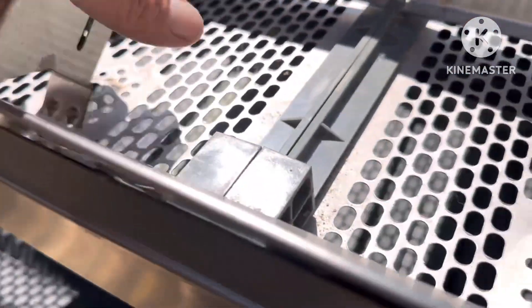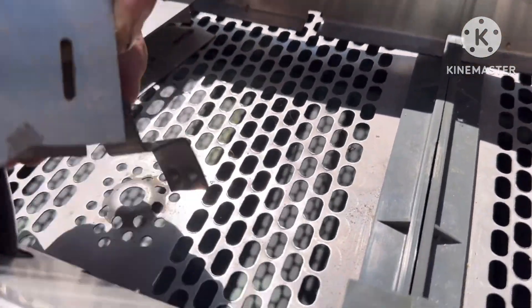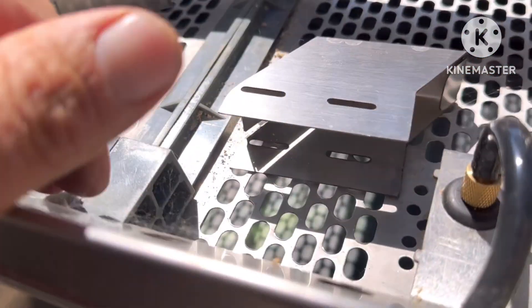Look at this — we're gonna take these things off. A water guard. Just gotta kinda twist to the side a little bit. They pop right off. You can see, just twist to the side and they fall right off. And we're gonna gather these up.